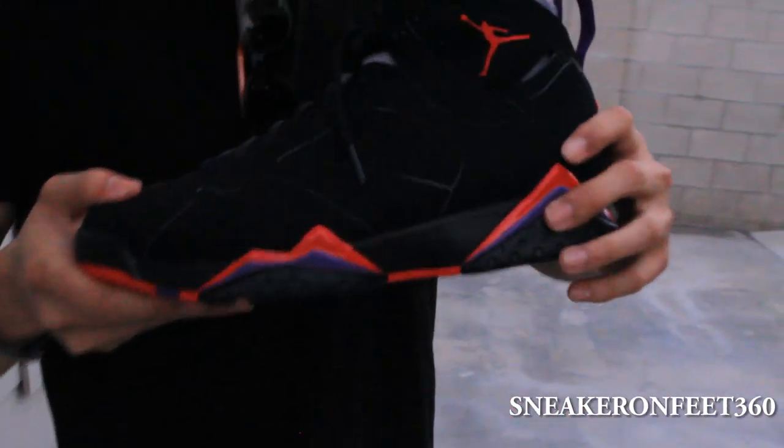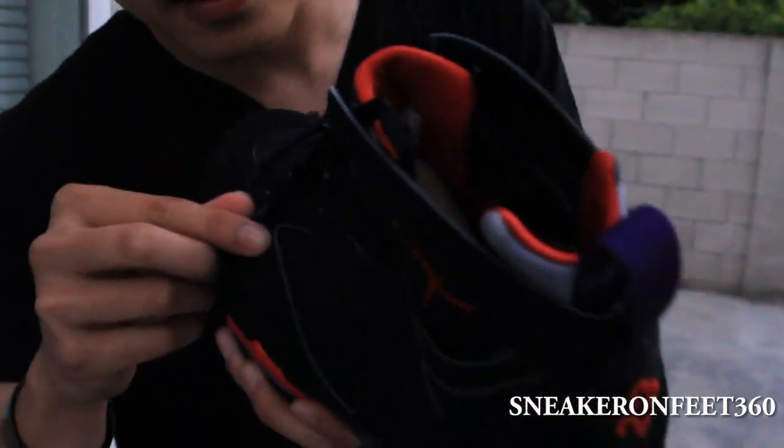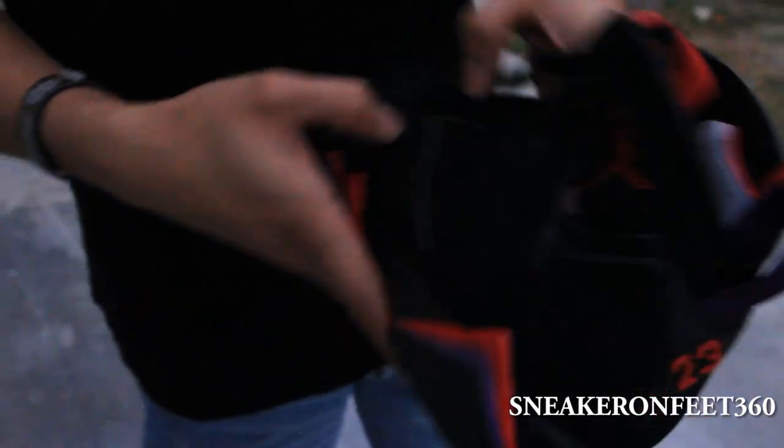Just pretty much straight forward. And this is the part that I like — you see this leather right here? It has a different color, nice quality. It looks somewhat similar to that Retro 6 Infrared, like the OG one back in the day.